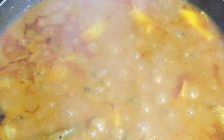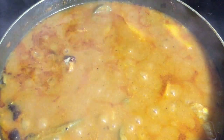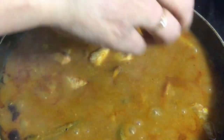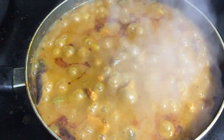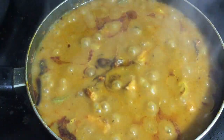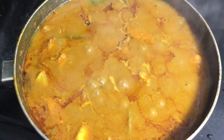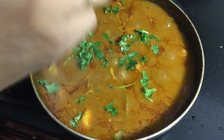Now it's the best time to add the fried fish pieces one by one into the gravy. Allow the gravy to boil for a minute. Finally, add 1 teaspoon of soy sauce and allow the curry to boil for 30 seconds. Garnish with fresh coriander leaves.